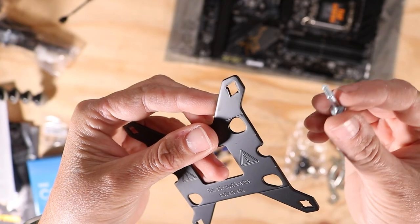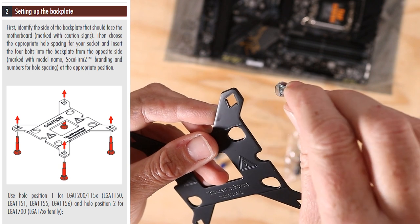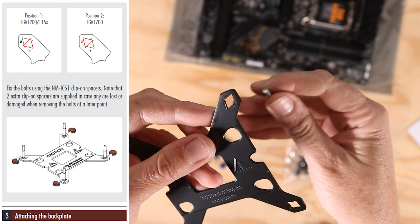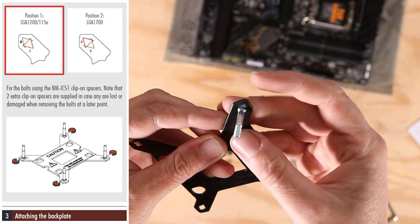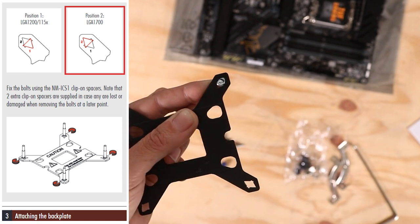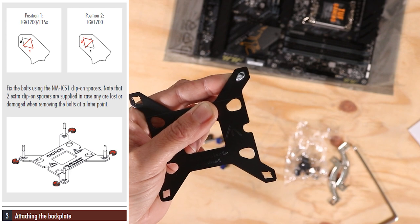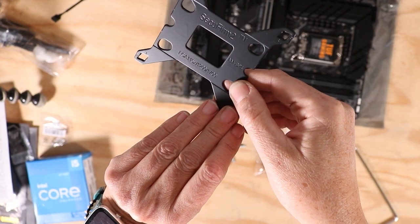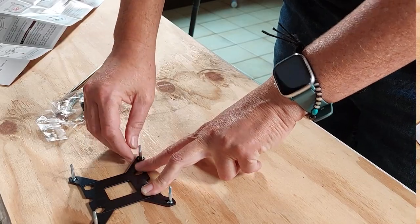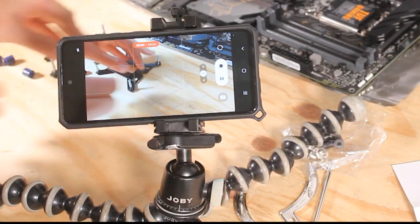I'm going to put the screws in the plate. The holes are diamond shaped and the base of the screws is triangular. This is because there are two possible positions for the installation: position 1 for socket 1200 and 1150, and position 2 for the socket 1700. So here I'm going to place my screws in position 2 which is more towards the edge. The position numbers are written on the back of the plate. I install my four screws and secure them with the clip-on. If you have any leftover clips it's normal as Noctua has provided two extra.